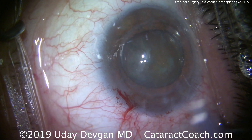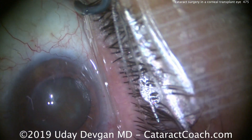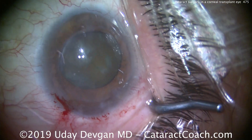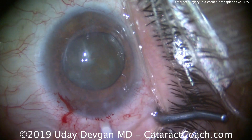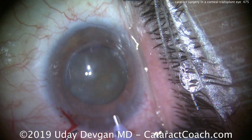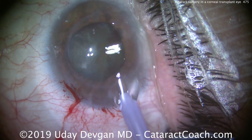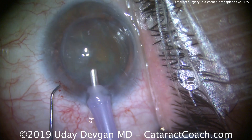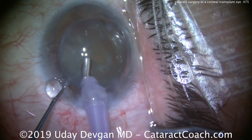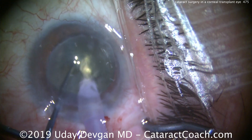Now we're ready for the phaco probe going inside the eye. This patient is also very myopic with a very long axial length, and in this case we're going to implant a 6-diopter IOL. We're going to do some chopping right in the capsular bag, using our standard phacochop technique — buzzing in, chop the nucleus, and we'll get this thing split apart.